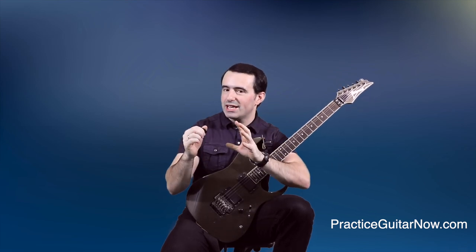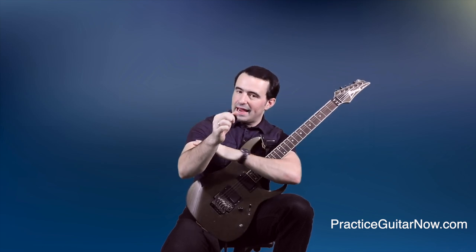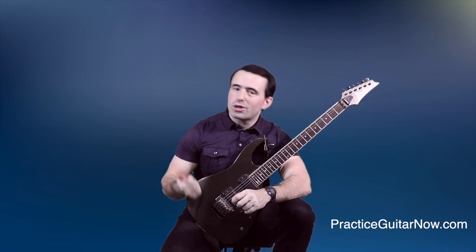Make sure your pick is moving as efficiently as possible, that it doesn't wobble inside your grip, that your picking grip is optimized, and that your picking hand is relaxed. All of these things are going to allow you to achieve more accurate, more consistent, more effortless, and yes, faster guitar playing.